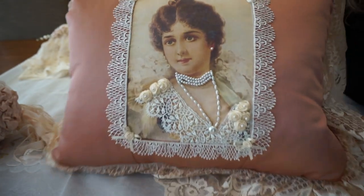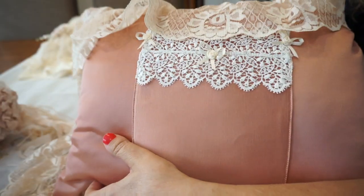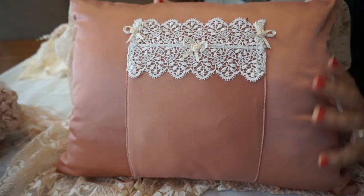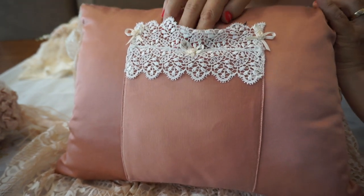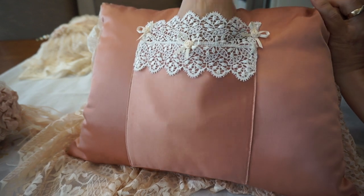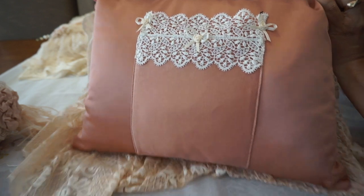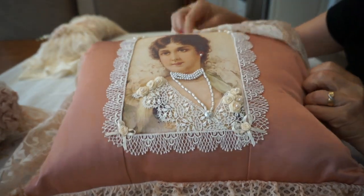On the reverse side, so that it is also useful, I've created a pocket. So I call this my Victorian Love Letter pillow. I did have a beautiful vintage love postcard in the back, but I'm not sure what happened to it — I guess I took it out. But anyway, that's the back of it, and that's the Victorian style pillow. I love her — I've been hanging on to her for dear life.